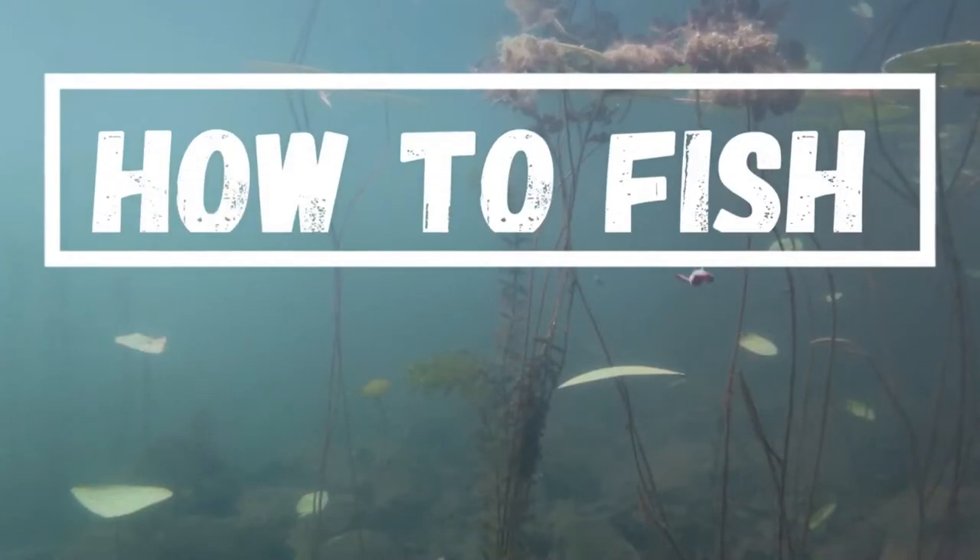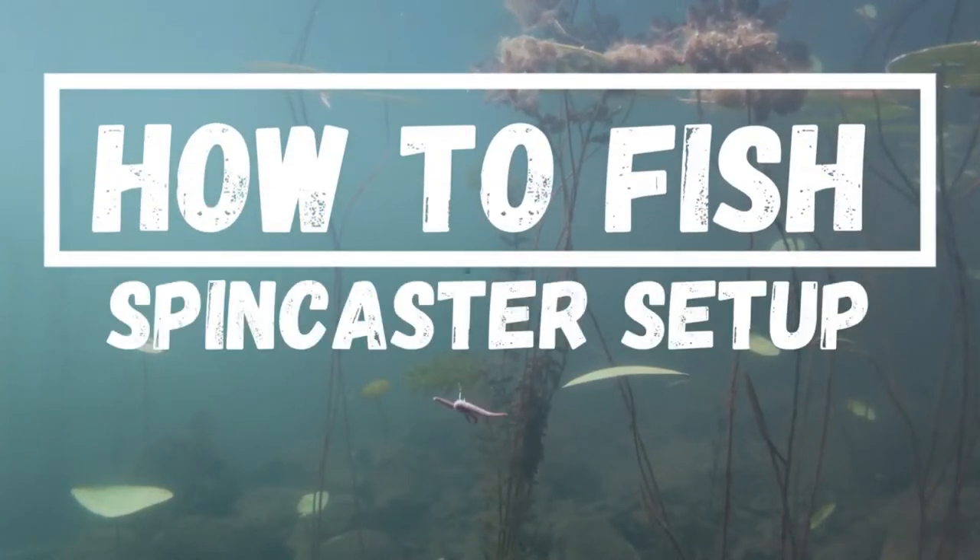Do you need help preparing and assembling your Zebco 202 Rod and Reel, get it ready for the water? If you're brand new to fishing or just need a refresher course, go ahead and click that subscribe button and bang that little bell icon so you get notified whenever I upload a new video.